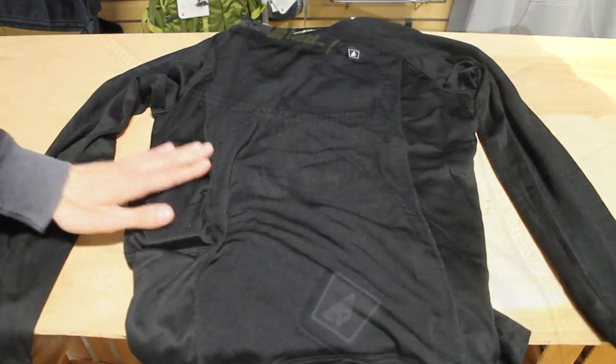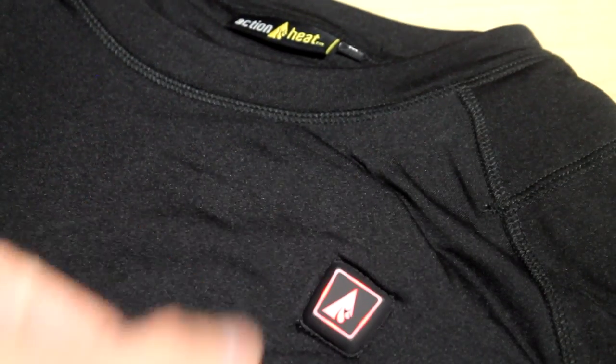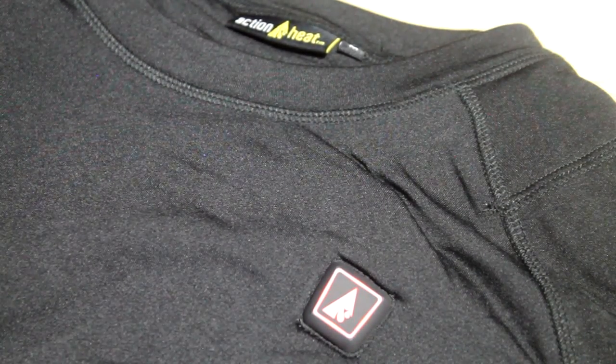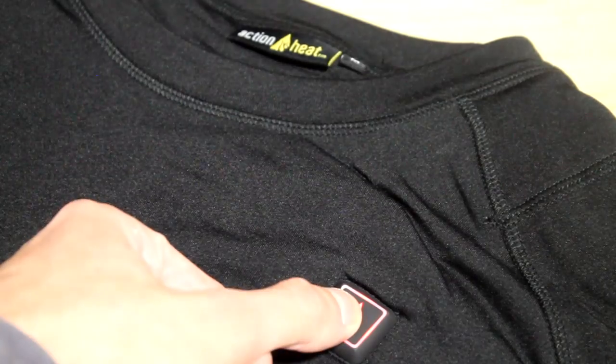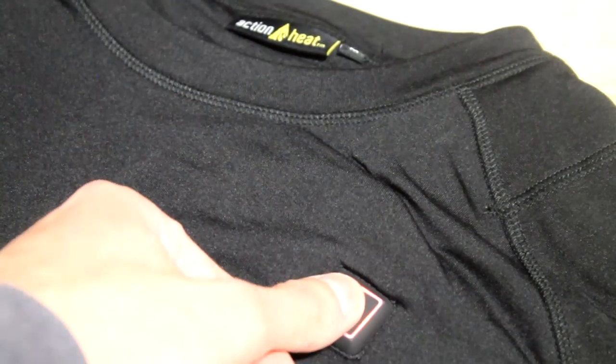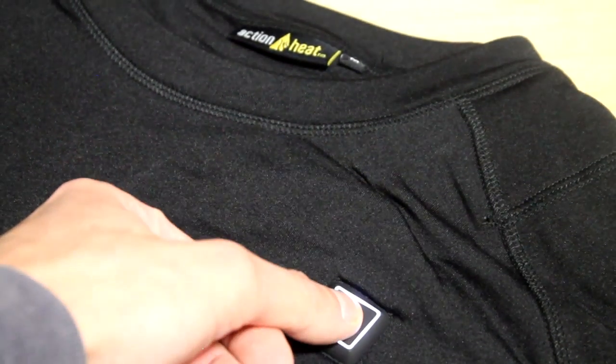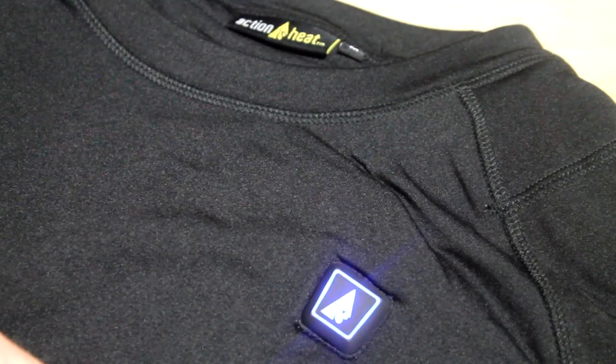On the front chest of the garment, you'll find a small button to control the heat settings. The base layer features an included power bank that puts out 6,000 milliamps and provides a maximum of 10 hours of heat on the lowest setting. The white setting is medium and offers 5 hours of heat, and the highest setting is red, which provides up to 3 hours of heat.